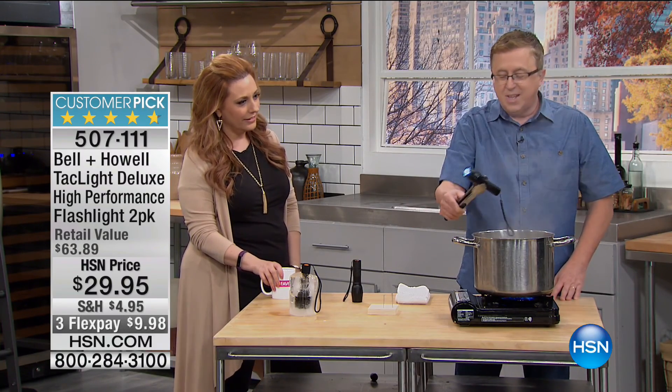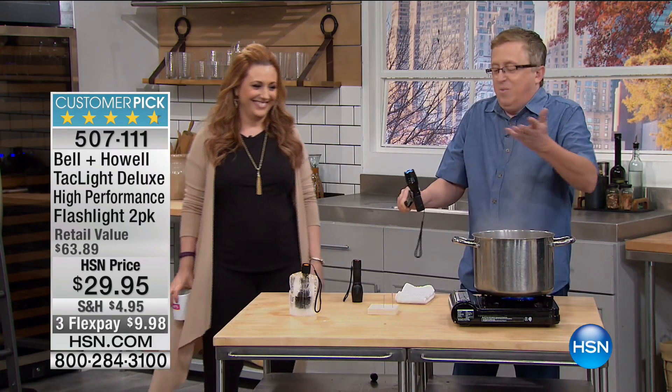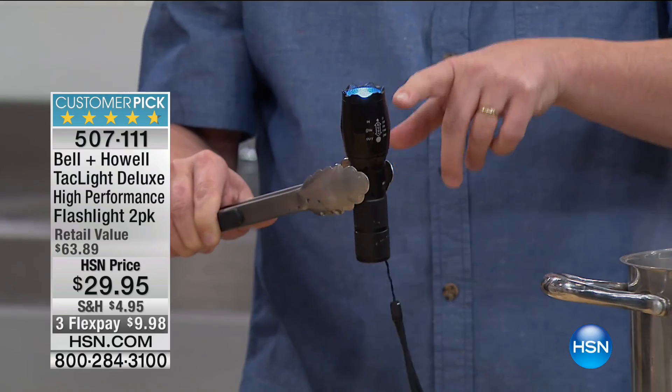I thought you were making me a snack. I was gonna make you a little flashlight soup here. Saturday morning — what's a morning without flashlight soup? This is the Tack Light. This is the one that's a huge customer pick.